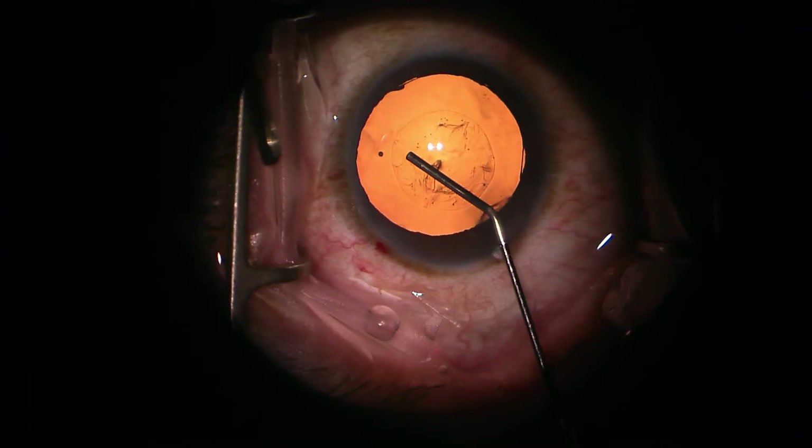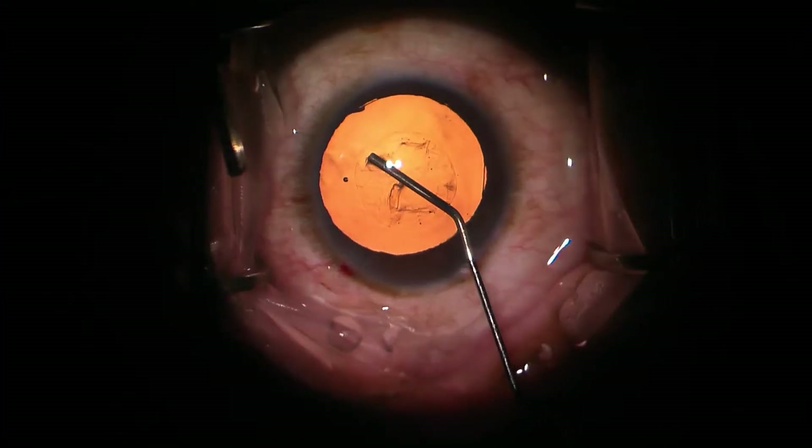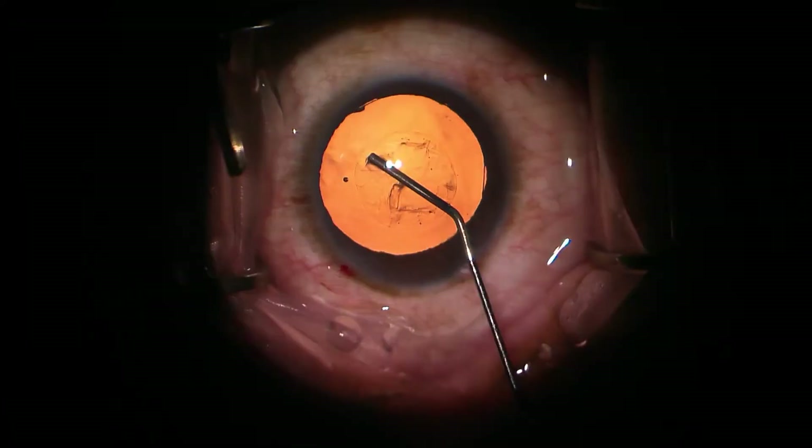Next we're going to take this much slower. At this point the cannula has not yet begun to impinge the lens. Let it roll forward a little bit. The blue arrow is showing the edge of the rhexis and the green arrow is showing wrinkled lens material as the cannula is distorting it.